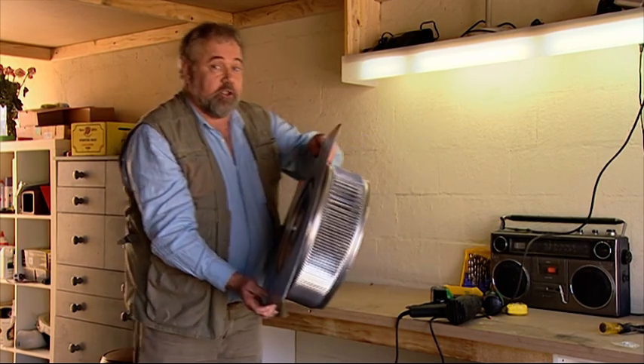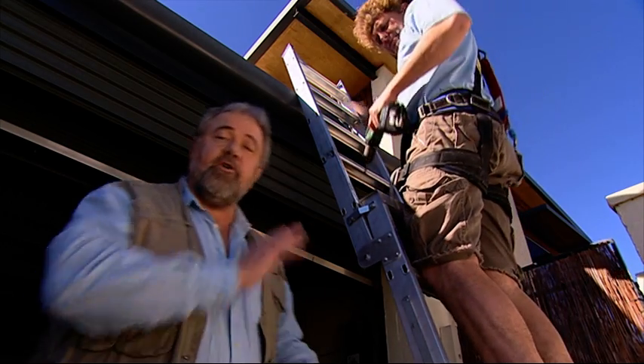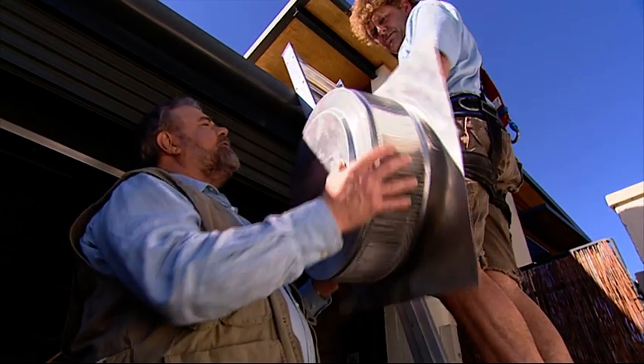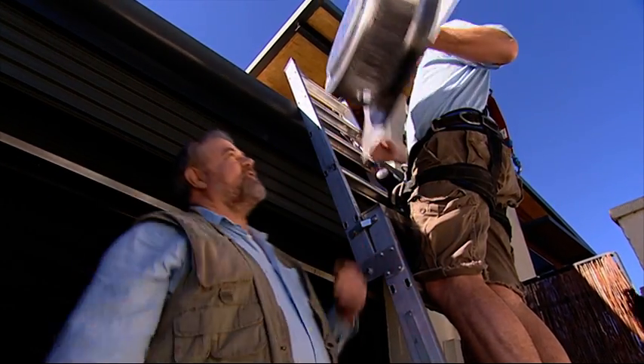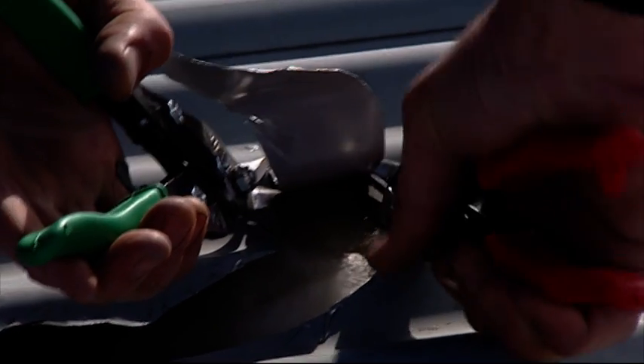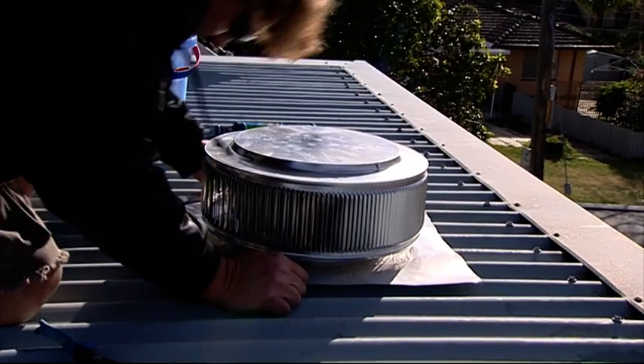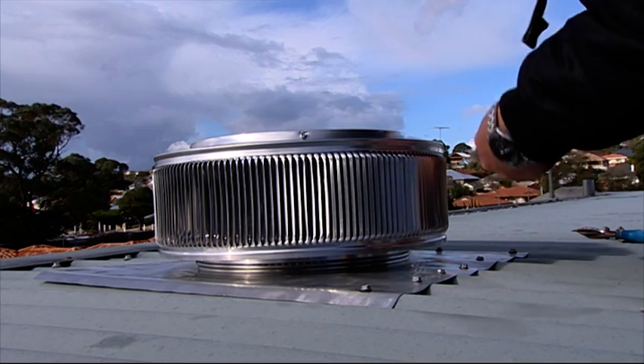Let's go and fit it and see how it works on the job. Big Dave has got all the right safety gear on. The vent is fairly simple to install, but if in doubt, use a qualified tradesperson. Once the opening is cut, Dave fixes the vent into place using self-drilling screws.